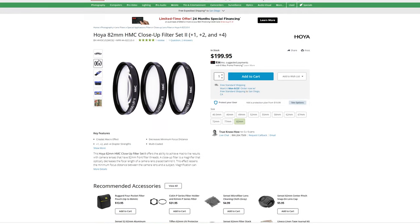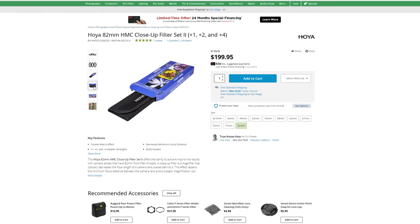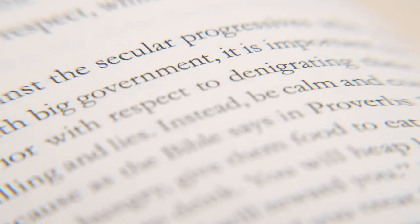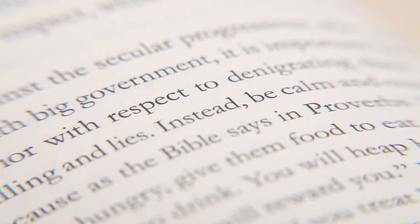If a macro lens is still out of the question, you could look into a slightly more expensive diopter set. Hoya, for example, makes a set of three for around $200. That doesn't come with the plus 10, which offers more closeness but also a lot of distortion. Ultimately, it comes down to your preference and how often you actually do macro shots to justify one or the other.